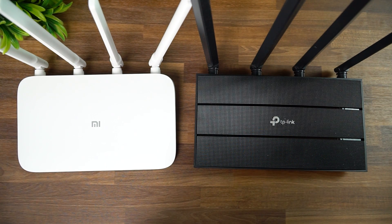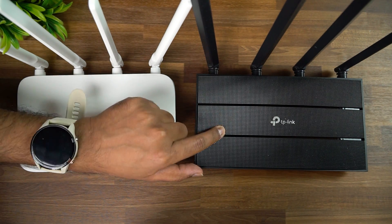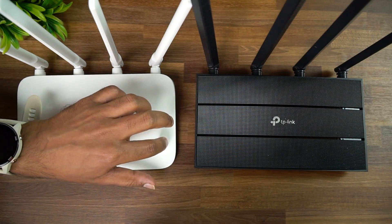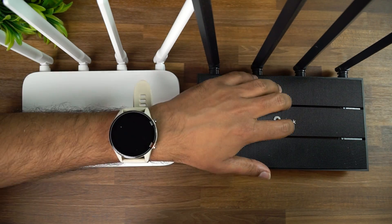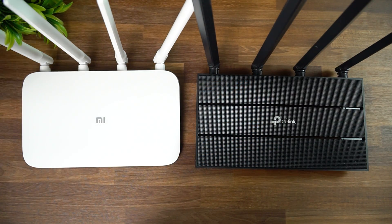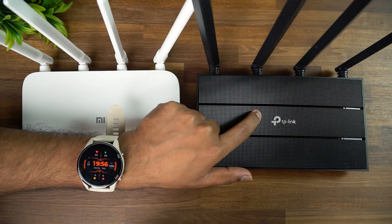The Mi Router 4A is priced at 2199 rupees while the TP-Link Archer C6 retails at 2499 rupees. The TP-Link sometimes comes on discount at around 2200 rupees, but most of the time it's 2500. So there's roughly a 300-rupee difference. For that extra cost, the TP-Link gives you two additional LAN ports and better range performance in distant rooms.